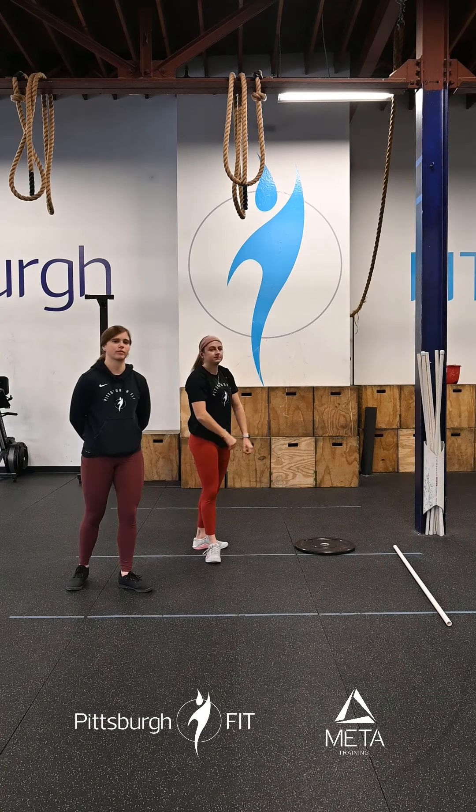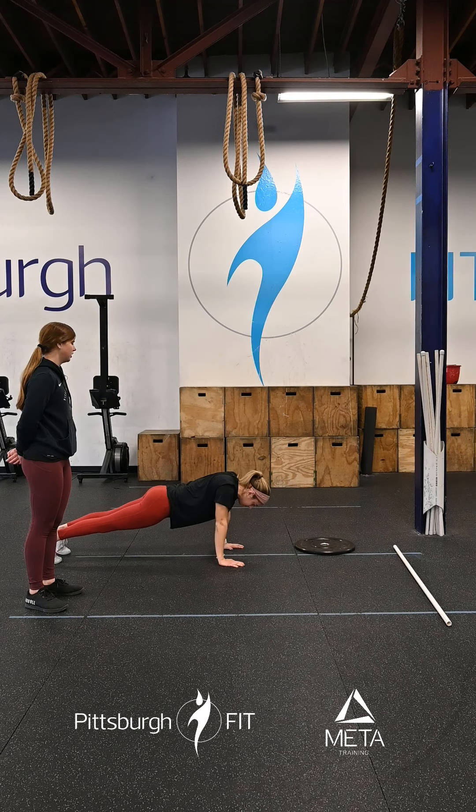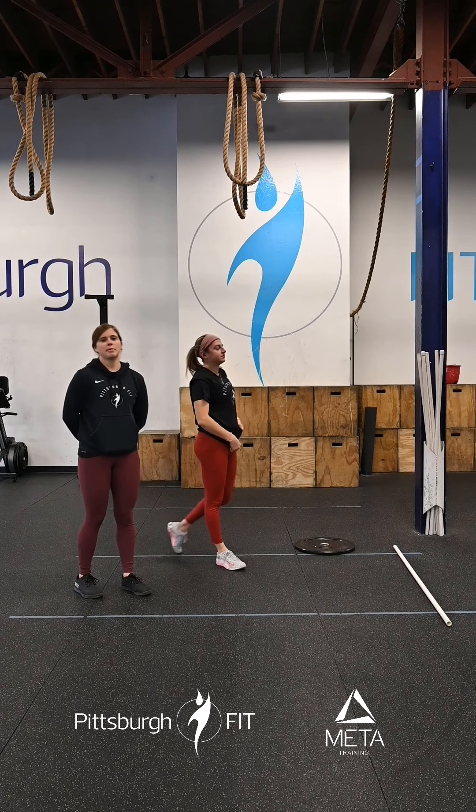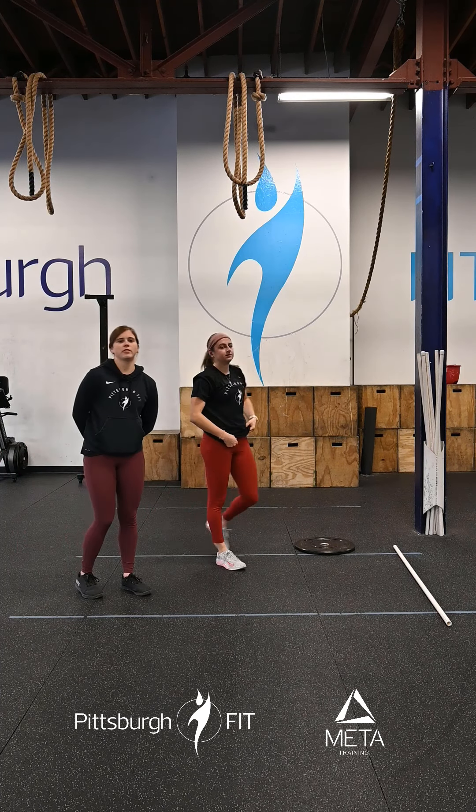Our last 30-second interval we have is pro-retract push-ups, so we're going to come down into a plank position, keep those arms nice and straight, shoulder blades are going to be doing all the work here, squeezing them down, and then pushing them up. Go through that one more time before getting into the second part of our warm-up.